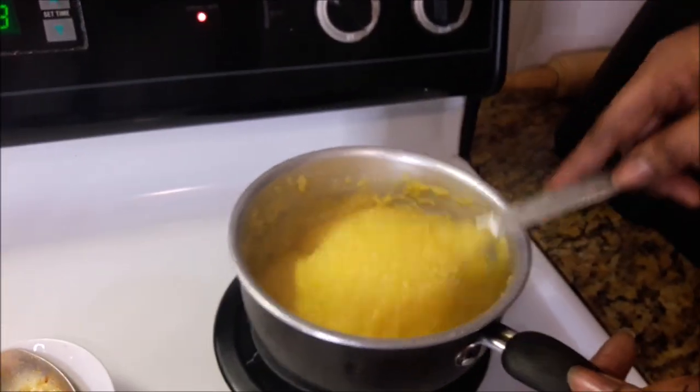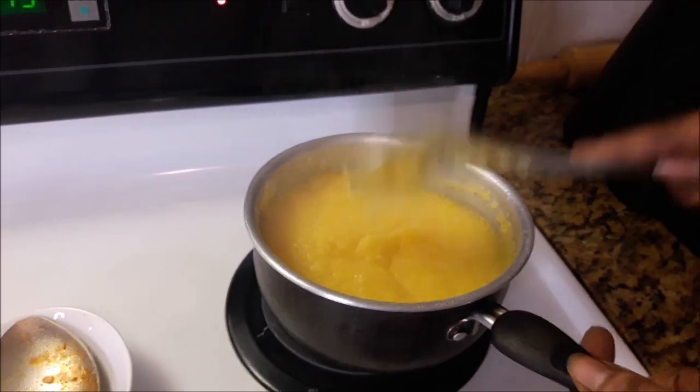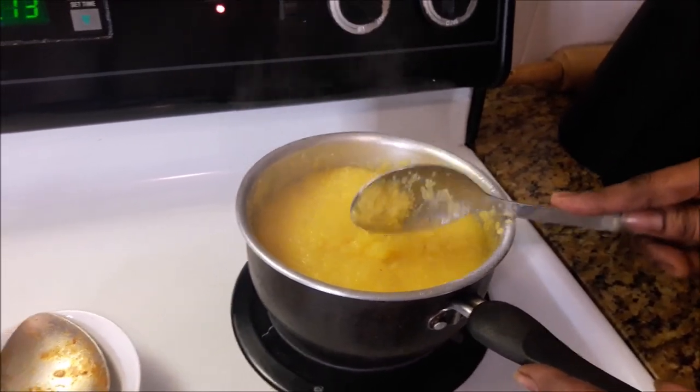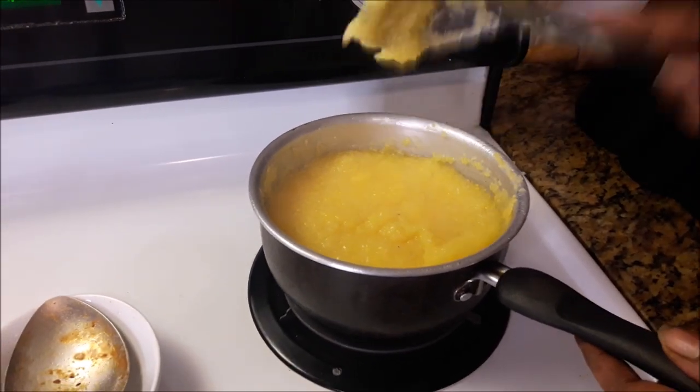Now this is my grits — I'm giving it its first stir after putting it in the pot. It's looking like good yellow grits, excellent. It's not finished yet though.